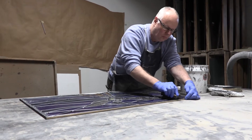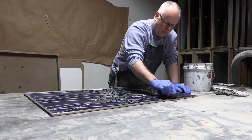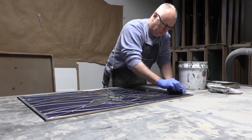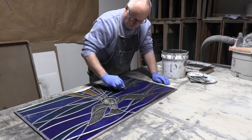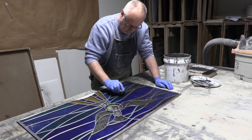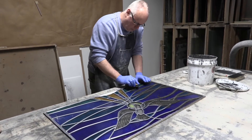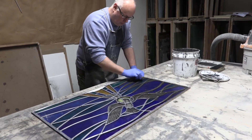Mark is going to put the grout in. The grout is a putty-based material made to stay somewhat elastic for a long time, but it binds the glass to the lead, seals it, and really gives the window its integral strength. That's why after windows get 75 to 90 years old and the grout starts to break down, they lose their strength. He's forcing the putty under the flange of the lead.